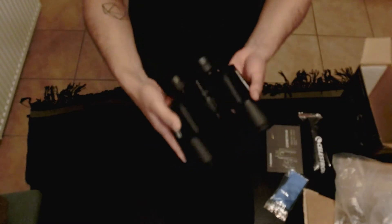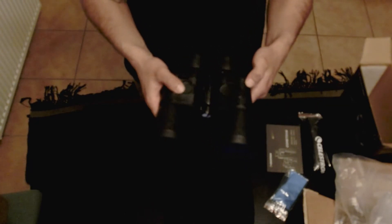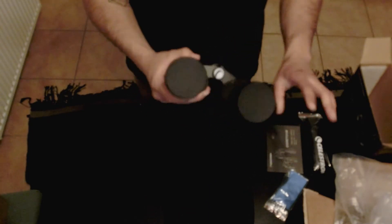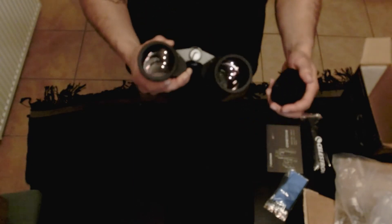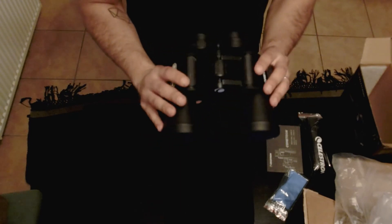My first impression is they seem pretty heavy duty. They have a rubberized coating around them — it definitely feels like metal with a rubberized coating. They have lens caps for the eye holes, and lens caps for the lenses themselves to keep them nice and clean. These are the binoculars — they seem really nice, pretty heavy.